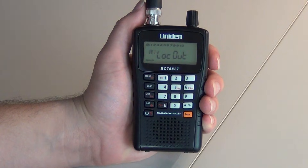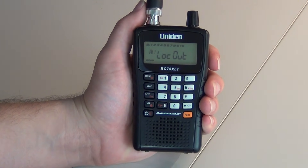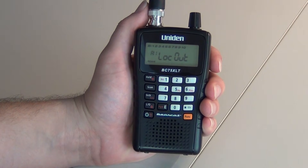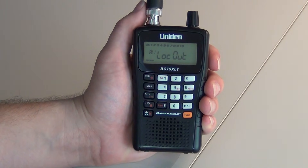Welcome to UnionSupport.com. Let's get started with your support. We will now be programming a BC75XLT. When you first turn the scanner on, it's going to say All Lockout. This is normal. It will display that until you start programming frequencies into it.